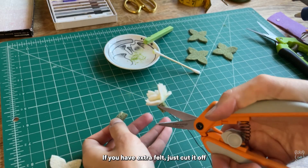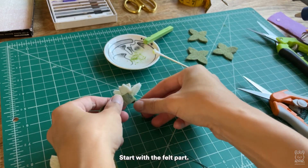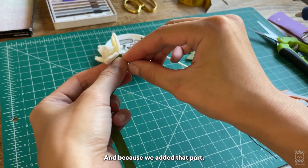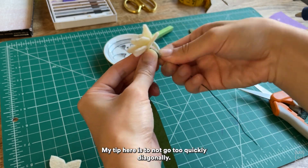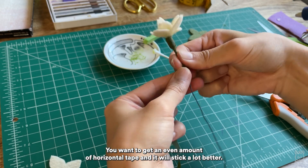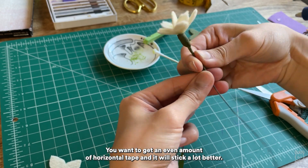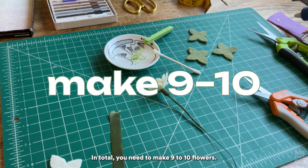If you have extra felt, just cut it off. Get your flower tape and start wrapping around the stem — start with the felt part, and because we added that felt piece it makes it really easy to then wrap around the wire. My tip here is to not go too quickly diagonally; you want to get an even amount of horizontal tape and it will stick a lot better. In total you'll need to make nine to ten flowers.